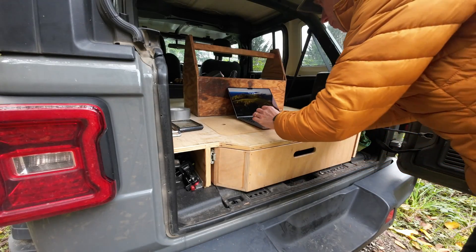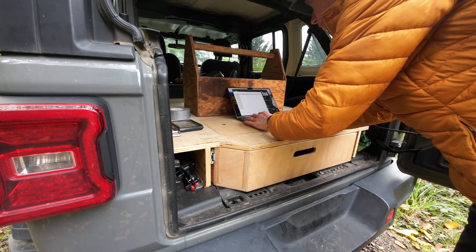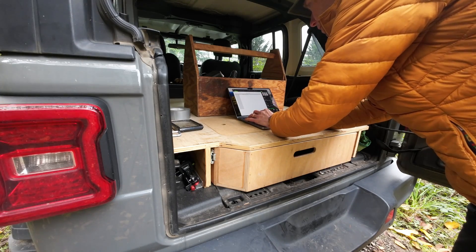I've got my little home office set up here in the back of the Jeep, and I can type in the measurements as I go.